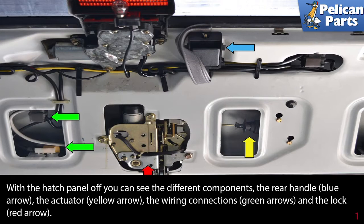To change out your hatch lock, you will need to remove the interior hatch panel. Please see our article and video on interior panel removal by following the link at the end of this video for additional assistance.